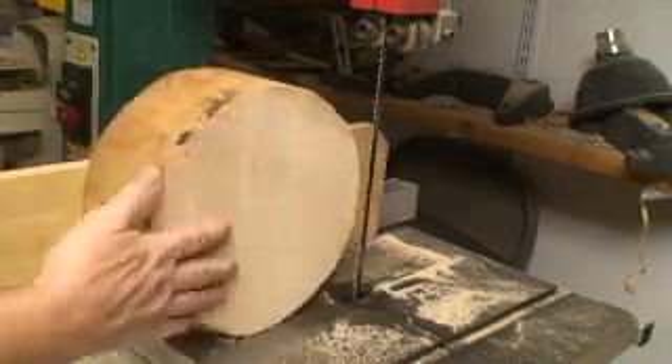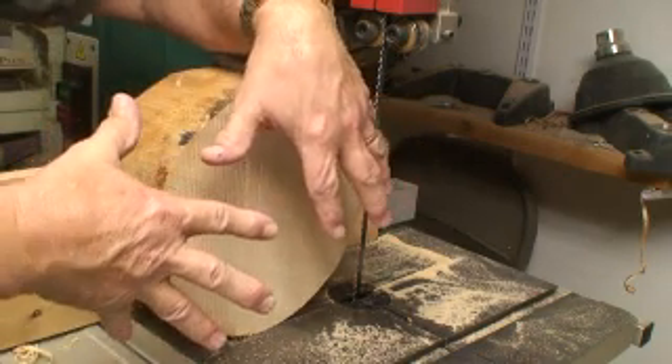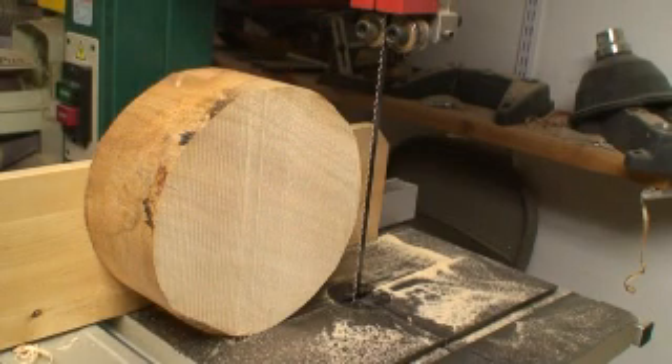And there you have it — nice and clean, good cut. All fingers still here, no damage. Mount to the lathe, turn a bowl, off you go, good night.